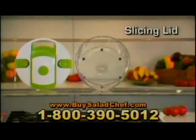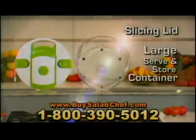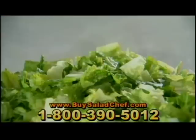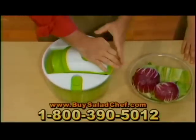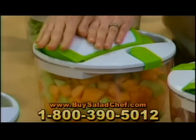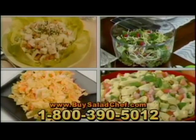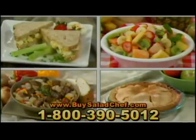Your Salad Chef comes complete with a sturdy slicing lid, large serve-and-store container, and the jumbo-sized, ultra-sharp stainless steel slicing blade with the safe storage sleeve. Use the jumbo blade for making incredible fresh green salads, slicing whole heads of lettuce, radicchio, and cabbage, or whole fruits for a fast and healthy treat. We'll even include this recipe guide with dozens of fast and easy five-minute meals you can make with the amazing Salad Chef.